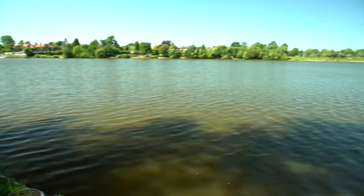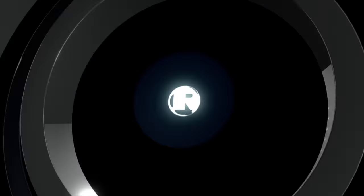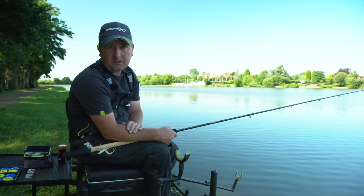We're here today at the beautiful Earlswood Lakes doing some autumn bream fishing. It's an unseasonably warm day, which is very welcome and nice for fishing. We're going to be talking you through the baits, the approach, and the tackle we use to target bream during autumn.